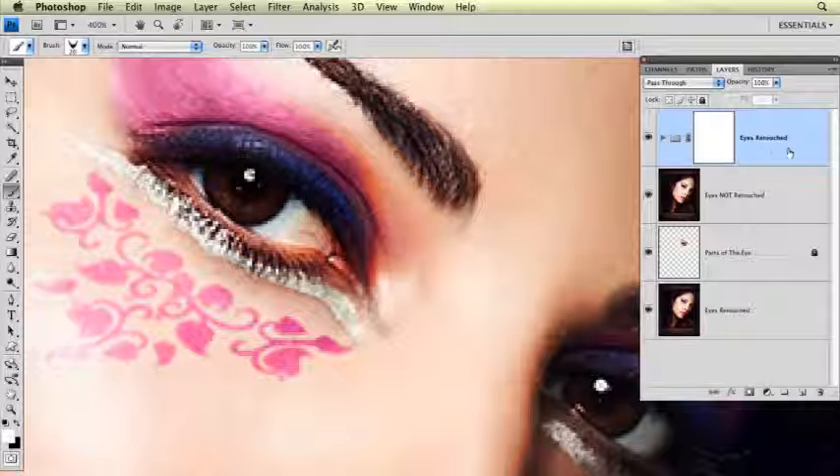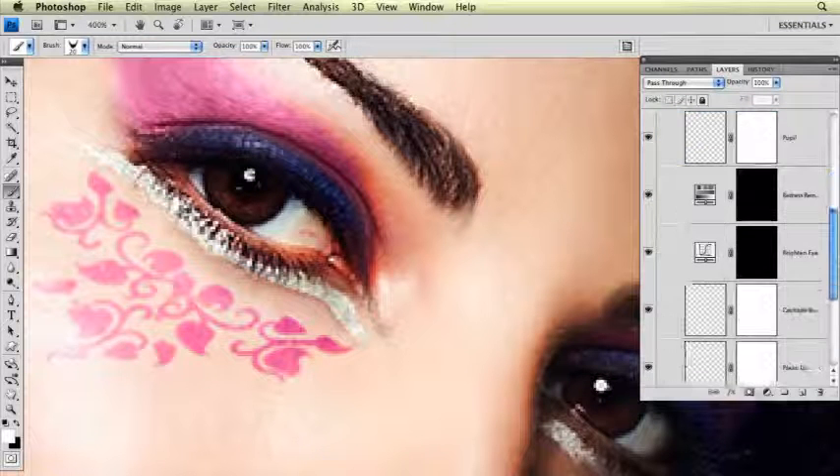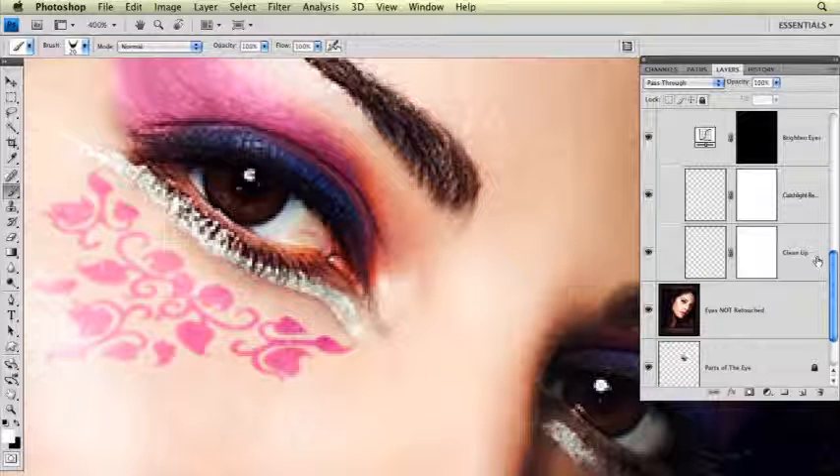We have this group here called Eyes Retouched, and I'm going to open up this layer group, go down to the very bottom of the grouping, and start from the bottom and work my way up.